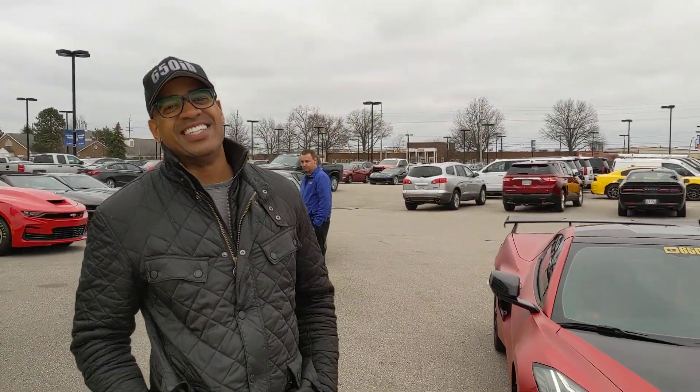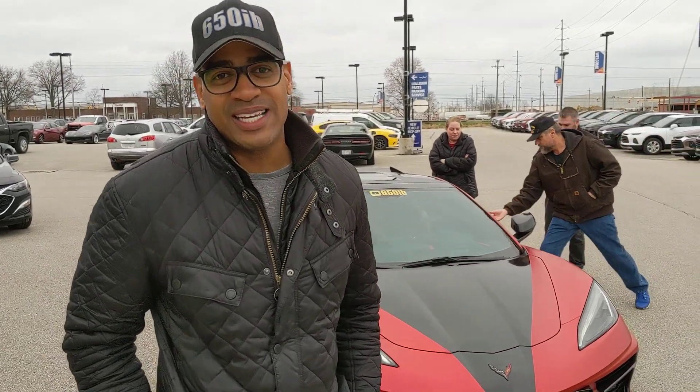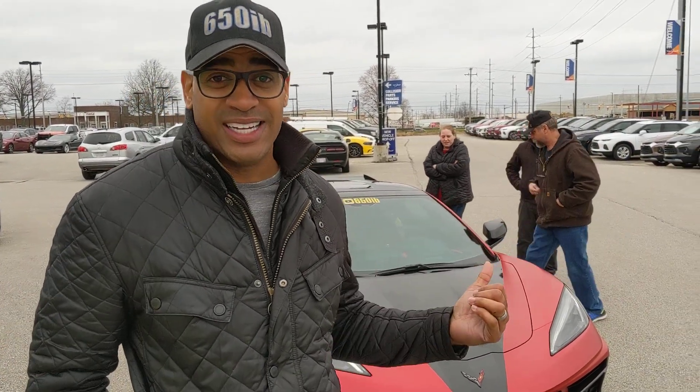Hey, we're here with our friend 650. Tell us about this. Not even the same car anymore, man. I've had it for only a week, and I love it so much, but we took it in to get it wrapped because I want it to be a little bit more unique to me.